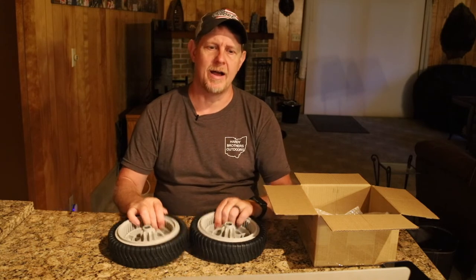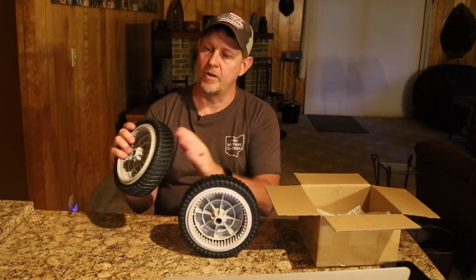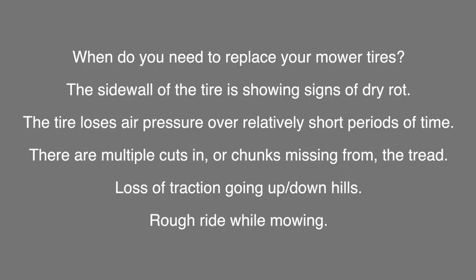There are 53 teeth on the back. It also says it fits some Toro and Craftsman mowers as well. They've got really nice tread on them — they're very heavy duty. This is a two-pack.